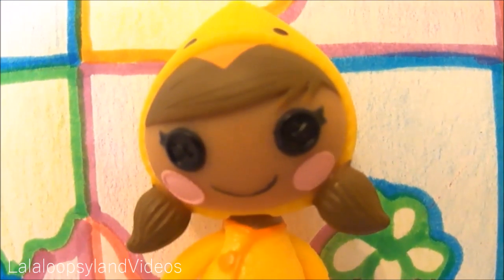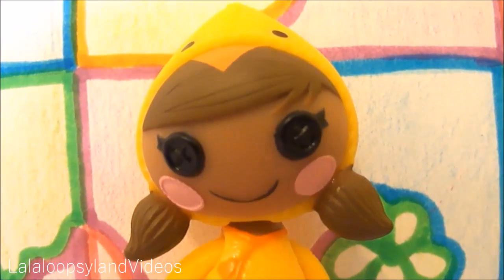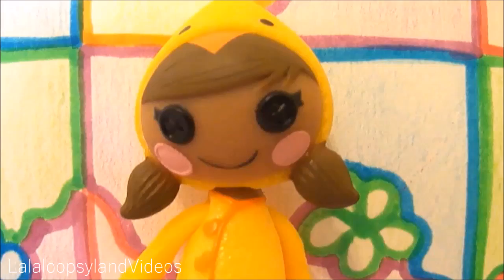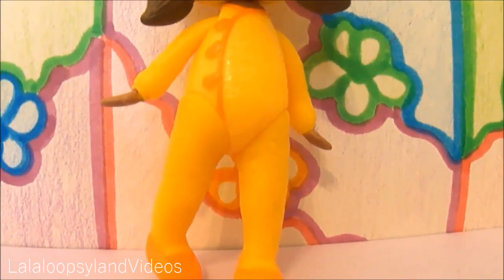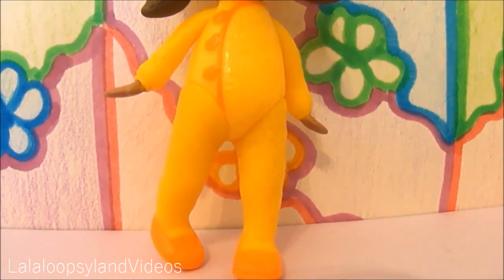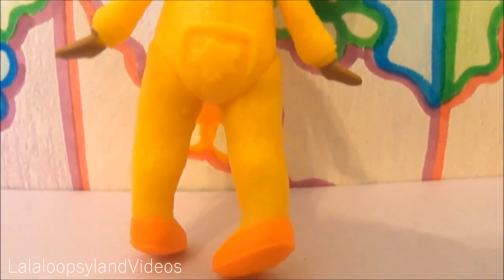May Little Spring is a tan brownish-looking girl with brown hair tied up in two pigtails. She is wearing a yellow chicky hat and a yellow and orange chicky outfit — footy pajamas. Here is the back, and it seems like a little star is sewn on her bottom.